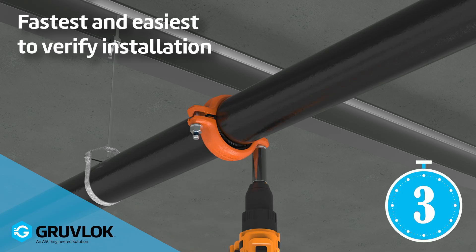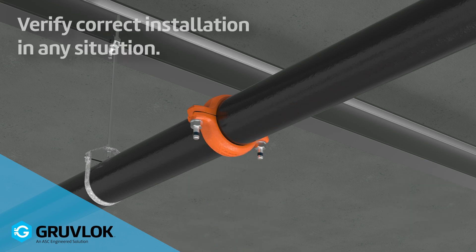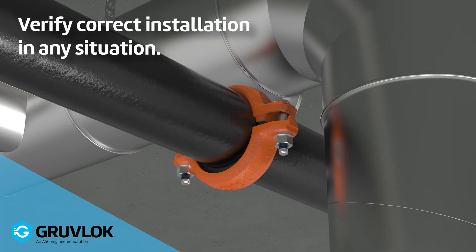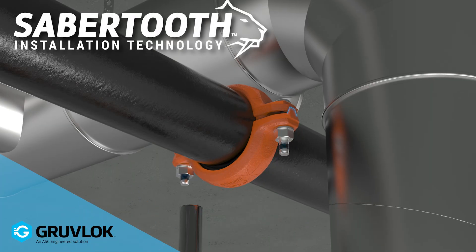We get it. You just want to know if it's installed correctly and move on, even when you can't easily see the joint you're putting together. Overhead? In the dark? Behind some ductwork? Whatever. Meet the patent-pending saber-tooth installation technology from ASC.